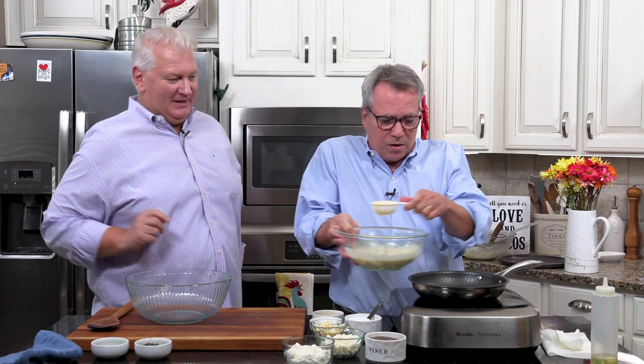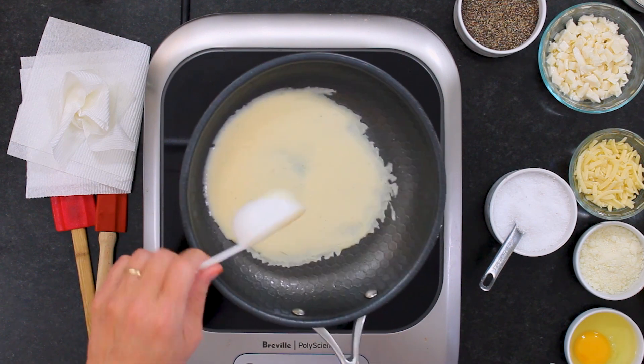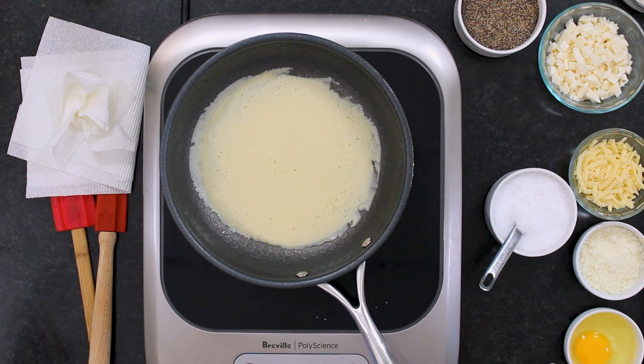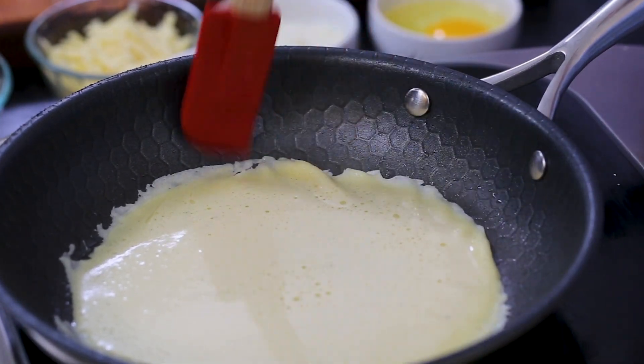I'm always nervous — it's like the first time. So now we're going to put the batter in here, just kind of get it along so it fills the edges. I do this like when you're making an omelet. It's already starting to set. Don't try to flip it too soon. Crepes to me are like making pasta or bread — these simple ingredients come together to make something wonderful.